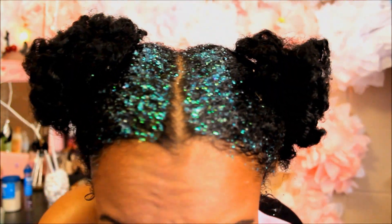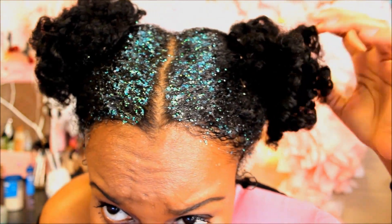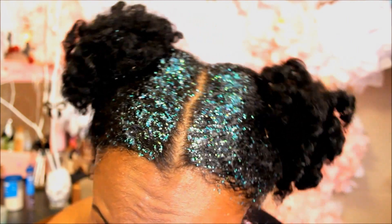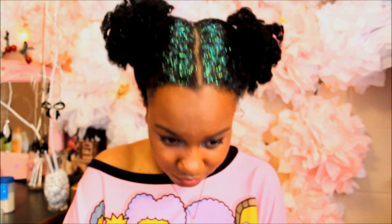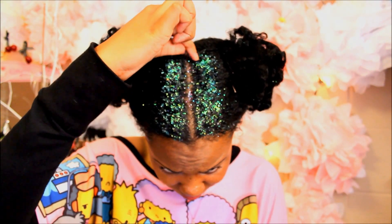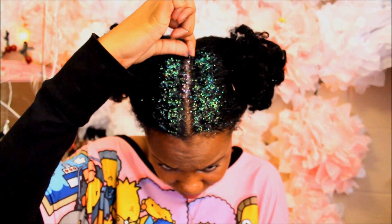Then I decided to add a little more gel, and in a few moments I'll be adding some gel to my part. The gel is already on and I'm adding the mixed glitter that you guys saw earlier to the center part.